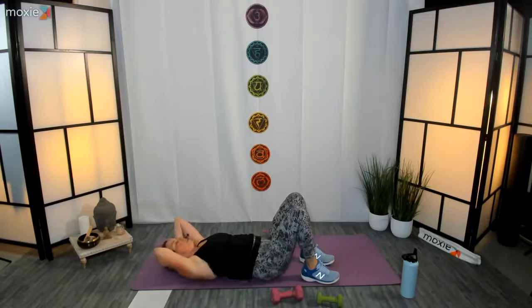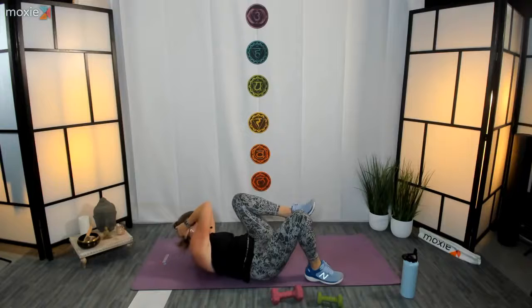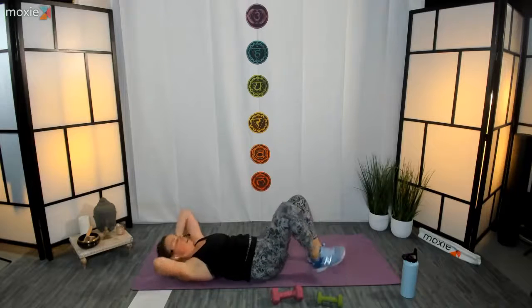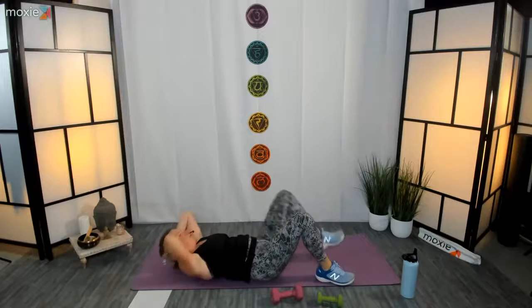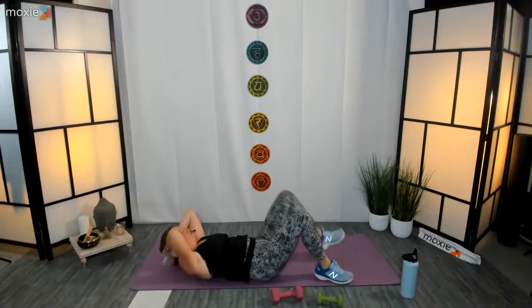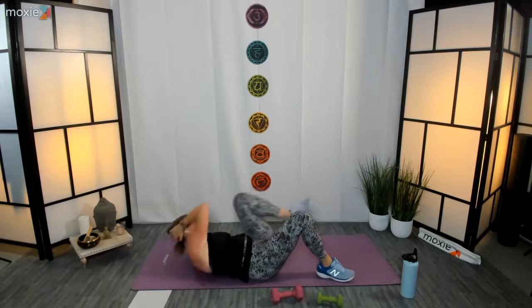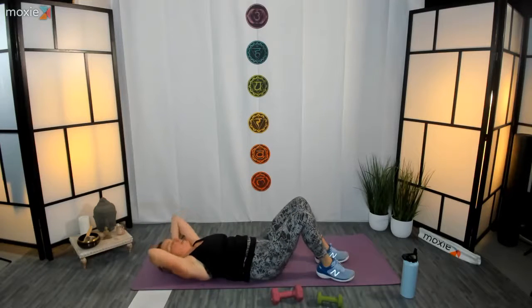Back to neutral spine — inhale, lift your head, lengthen it out, exhale pull that right shoulder towards that left knee, alternate sides. You're always welcome to go into bicycles if you want something a little more intense — feel free to pick up that tempo too. Glue the sacrum down. Ten, nine, eight, seven, six, five, four, three, two, one — nice job, and relax, well done!